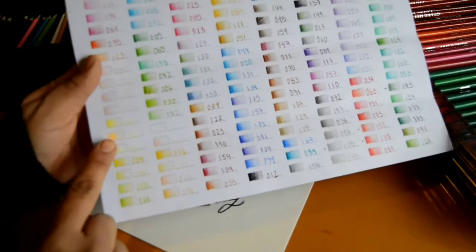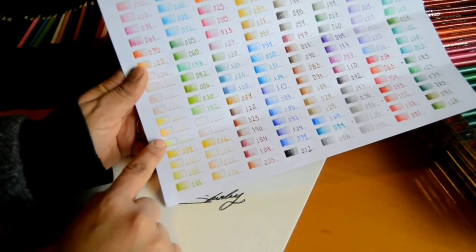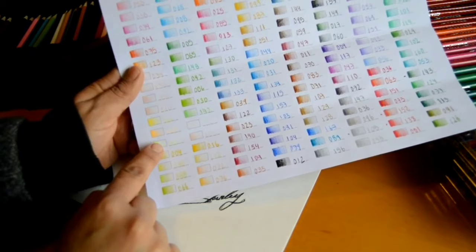I'm really impressed with all the neon colors. I don't know if you can see it, but the neon colors are very bright. I definitely recommend them.